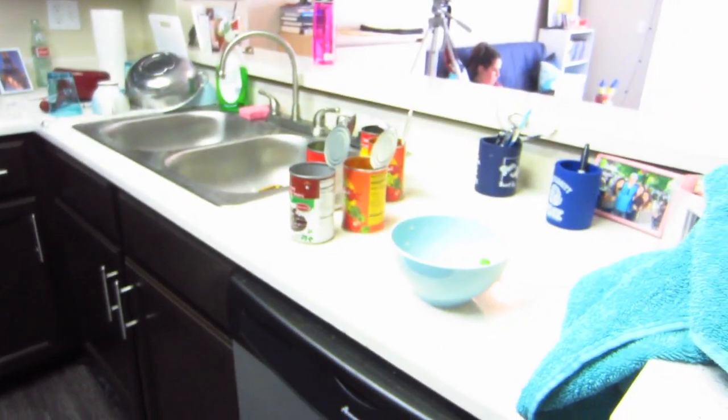We have all these cans, and there's no recycling with our apartment complex. So we're going to look up if there's some kind of city recycling. We used to do that in Tallahassee, but I'm not sure. If you guys know how to recycle in San Clemente, let me know.